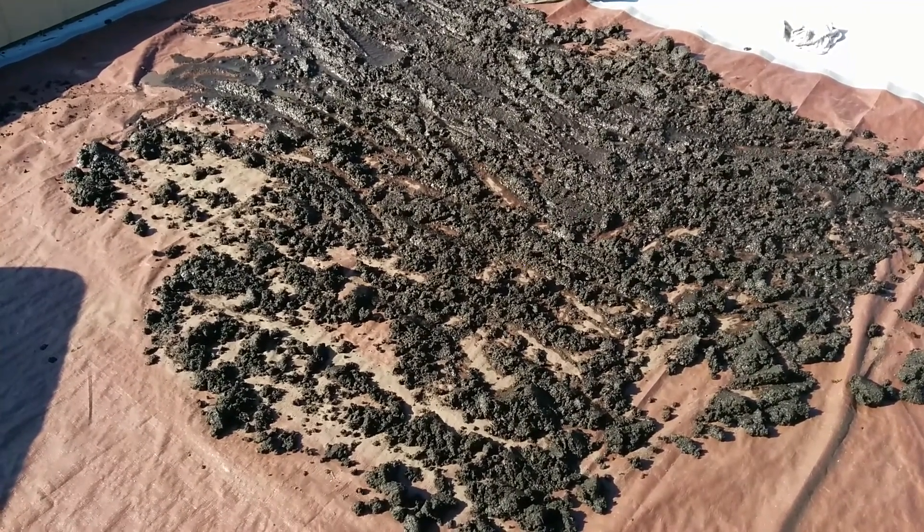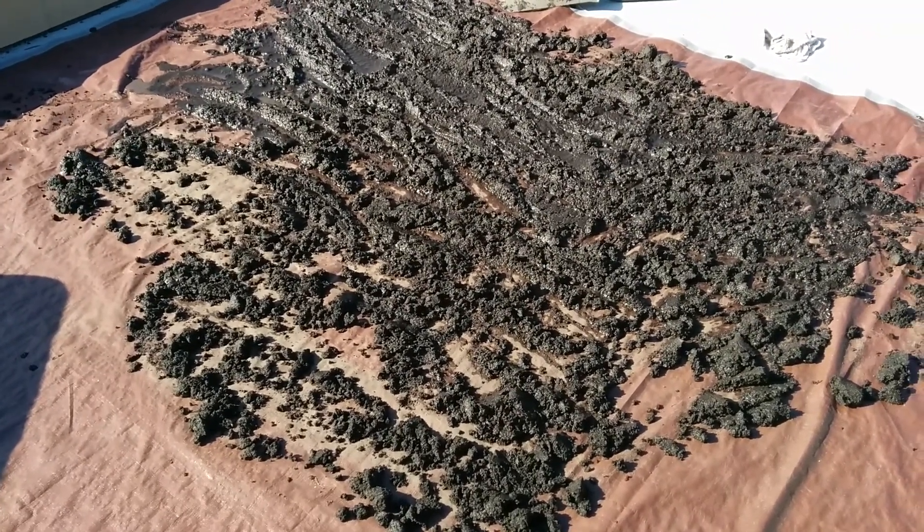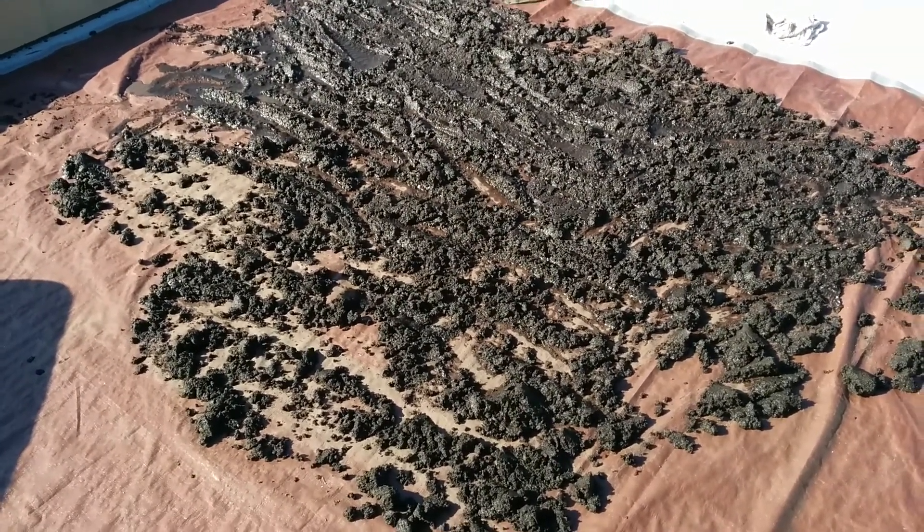If you're wondering why I'm on a roof, it's because this is the only place I could think to lay it out where cats can't get to it and make it their litter box. I'd be pretty unhappy about that.